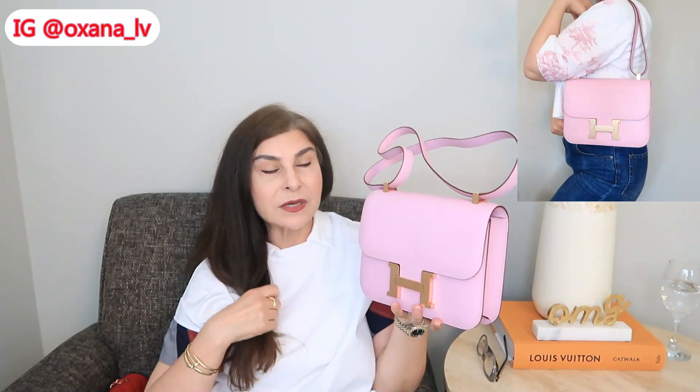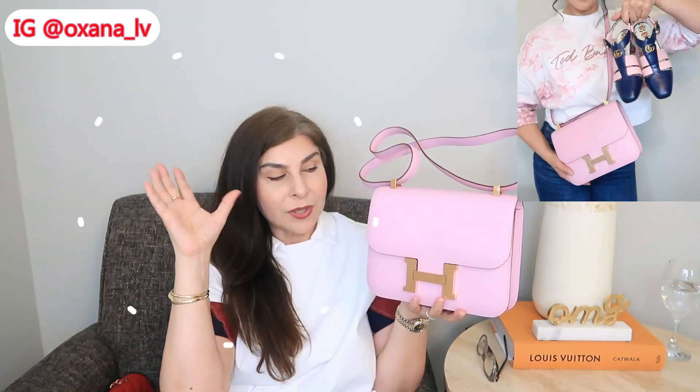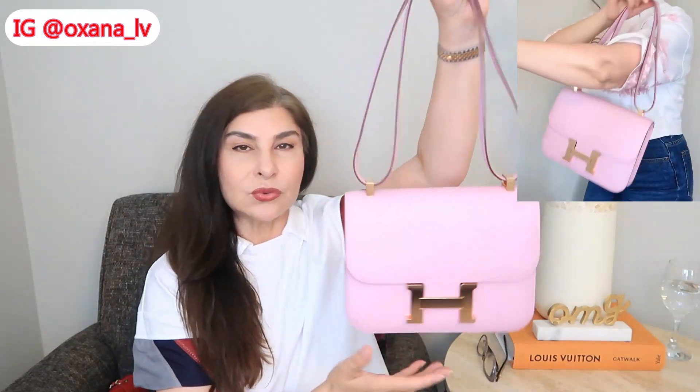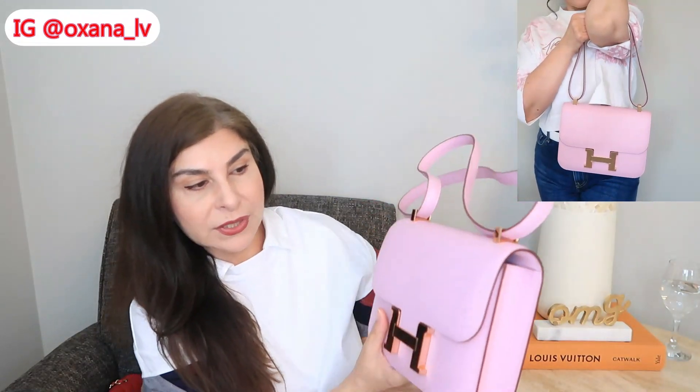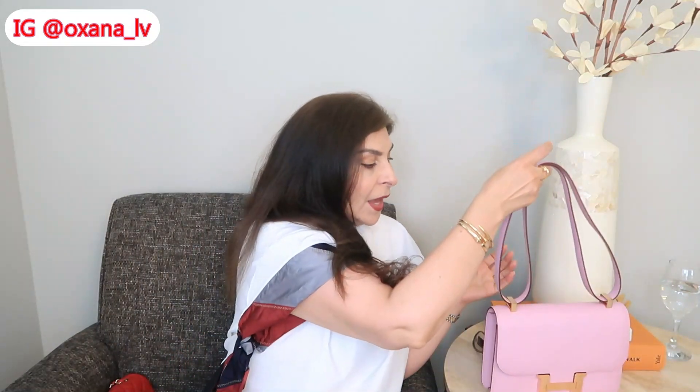I absolutely love it, and of course the combination of Mauve Sylvestre, Epsom leather, and rose gold hardware is a winning combo for summer. I'm so happy I was able to obtain this beautiful handbag and hopefully I'll wear it for years to come. You can see I already removed the stickers — and if you want an indication that someone truly loves a handbag and wants to keep it in their collection, it's when they remove the stickers. I removed the stickers from my Kelly 28 after a couple of years, but I removed these right away because I knew I wanted to use this one.